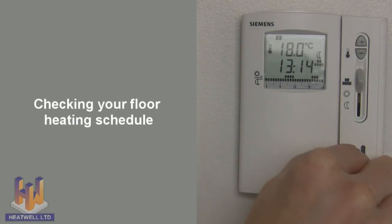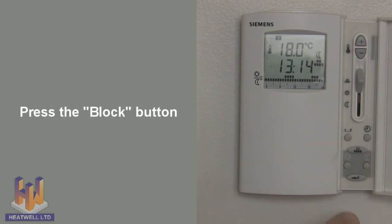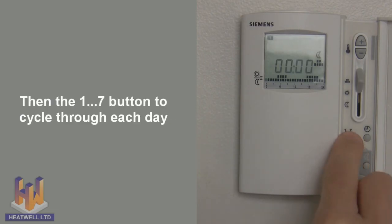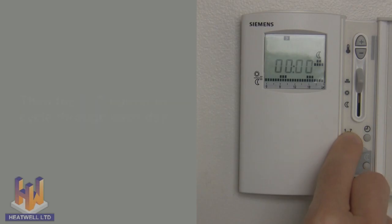Checking your floor heating schedule: press the block button, and then use the 1 to 7 button to cycle through each day of the week, checking to see what time the floors switch on and off.